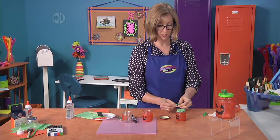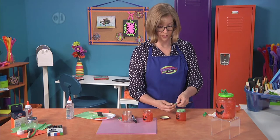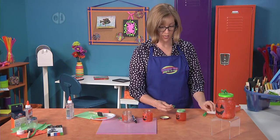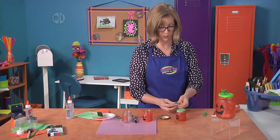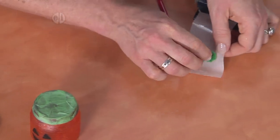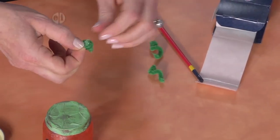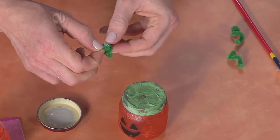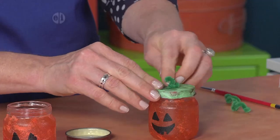Coil the stem up and then bend the end in so that you have a flat spot on the bottom of your stem. Press that onto your glue spot to pick it up, then fold and scrunch it together to make a little pile of glue there, and attach it to the middle of your lid.